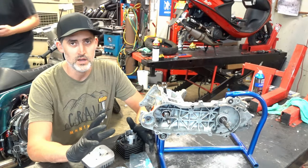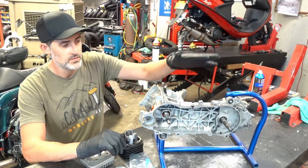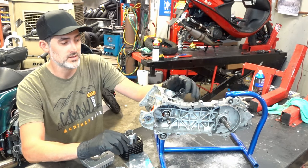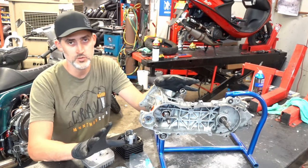All right guys, so I've been asked a bunch of times to do a video on this. It's really simple so I figured we'd take the time. This is a Honda AF16 motor out of a Honda Elite, same as the AF18 Honda Dio, but this theory is going to apply to 99% of two-stroke cylinders.